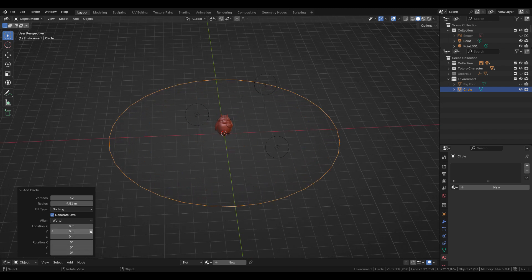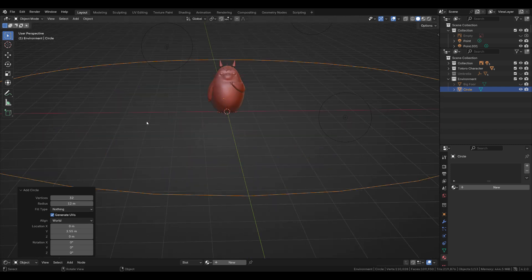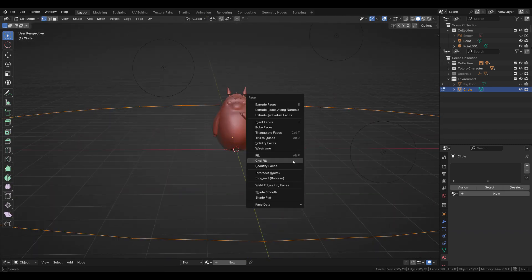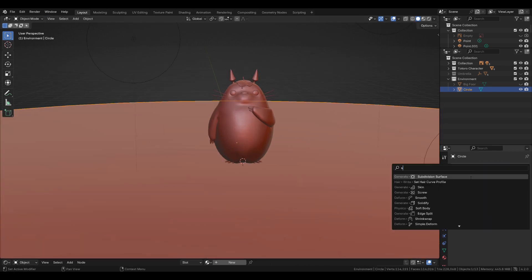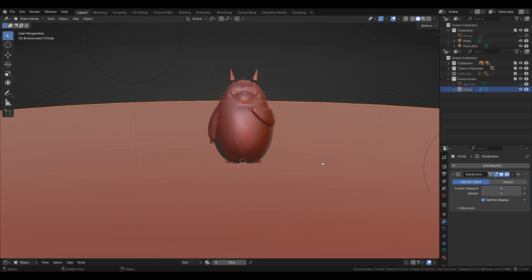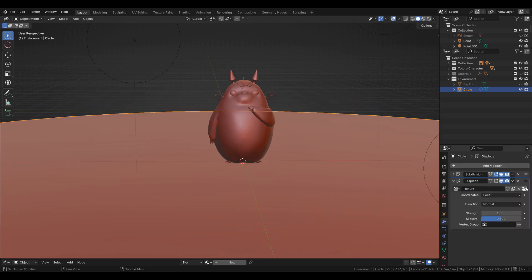Moving on to the environment for now and creating a subdivided plane as the ground. With a displacement modifier I'm giving the ground some bumpiness.